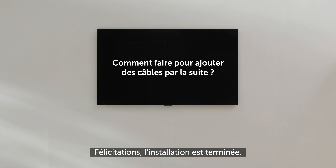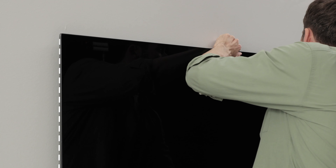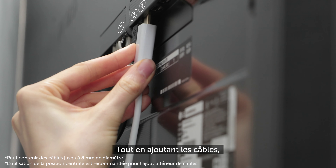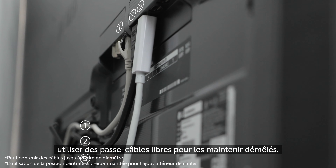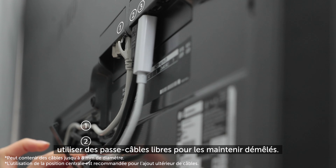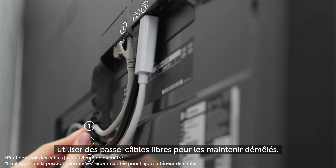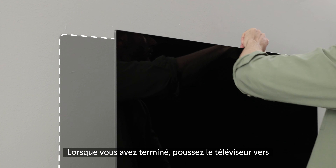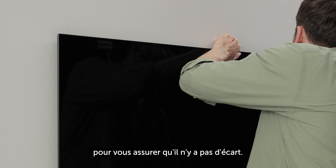What if you want to add more cables later? Tilt the TV onto the side carefully. While adding the cables, use two cable holders to keep them untangled. When you're done, tilt the TV back to make sure there's no gap.